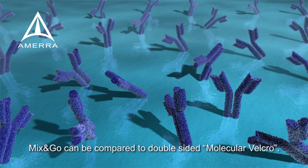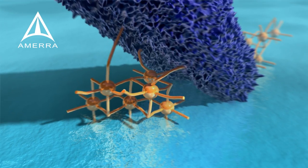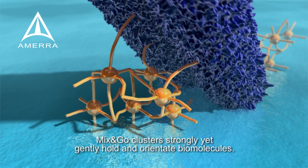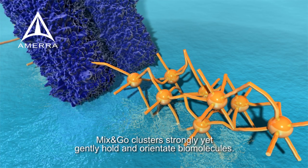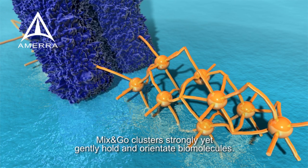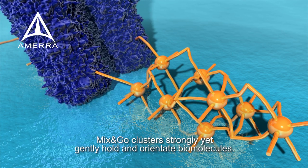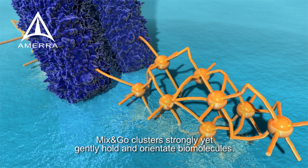We like to think of Mix & Go as a double-sided molecular velcro. In close-up, each of the metal ions can chelate at six points, allowing the formation of a polymeric cluster of metal ions. These clusters also form bonds with certain patterns on the molecule, holding it down strongly while allowing the molecule to maintain its native 3D structure. One chelation event is too weak to hold a large molecule, but together these clusters strongly but gently hold and correctly orientate the antibody onto the surface, which increases the number of available and active antigen binding sites.